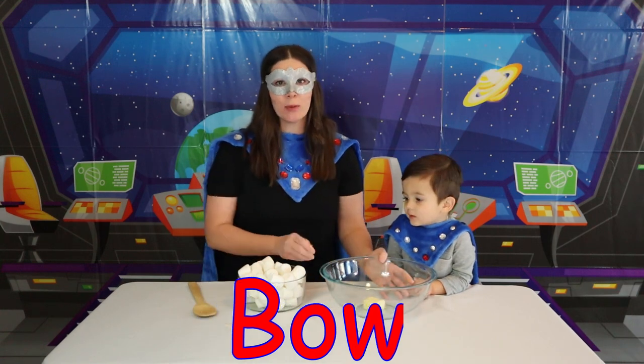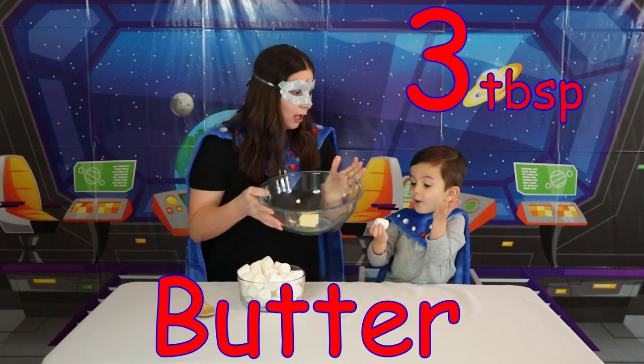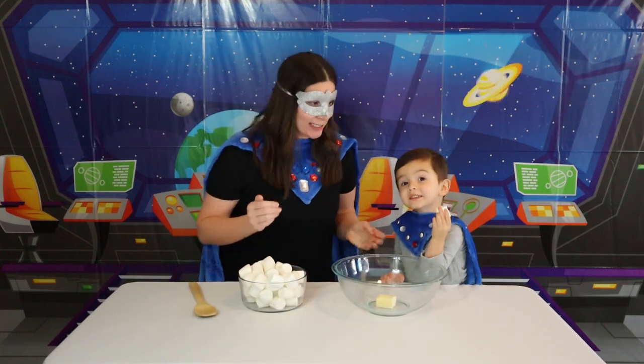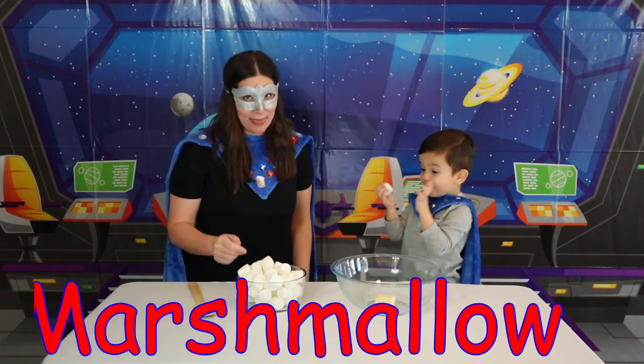Next, we need to make sure we have three tablespoons of butter! You know what our next step is — marshmallows! Hooray, that's right!